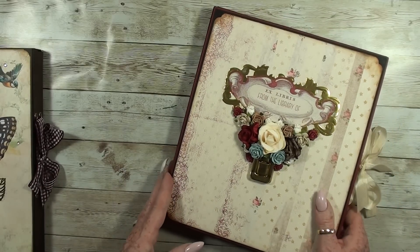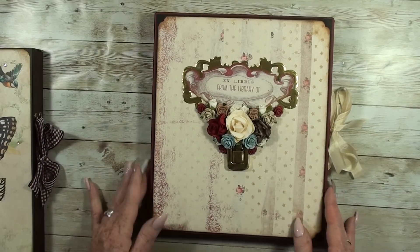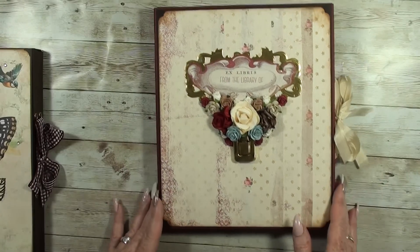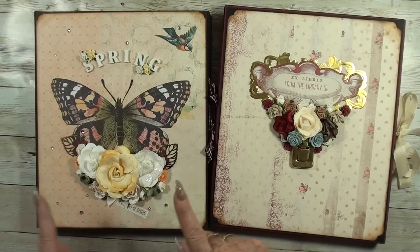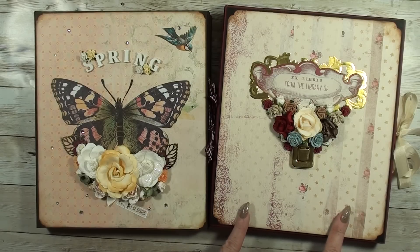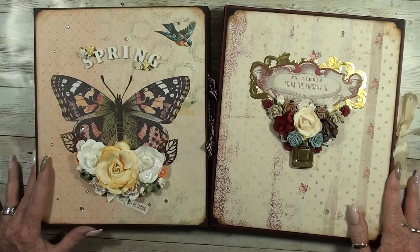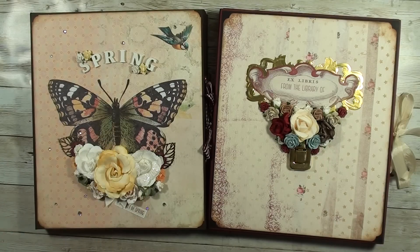If you're going to gift someone like this, you can put the photos in already, or leave the person to add their own photos. You can always let it stand up, put the first page open, and leave it on your cabinet or table — it's a really nice display item. I used two printable kits: the Spring kit and the Ex Libris kit, both from On A Whimsical Adventure. I'll put the links below so you can purchase them. I hope you enjoyed it — give me a thumbs up, and thanks for watching! Bye bye, till next time.